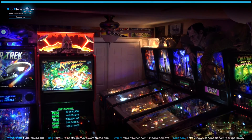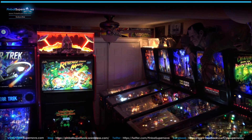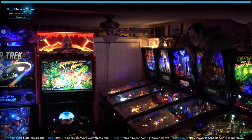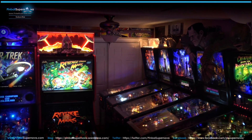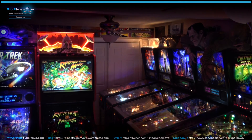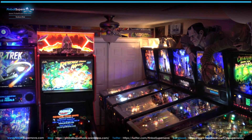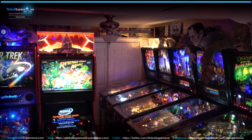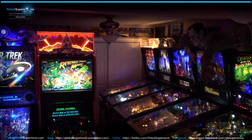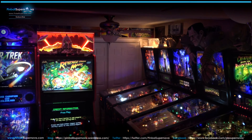You can order the headphone kit for any of your games from Pinnovators.com. Thanks to everybody for viewing my videos on YouTube — I'm up to almost 450 subscribers on my YouTube page, really appreciate it. You can find me at www.pinballsupernova.com — that's my homepage and all the links to Facebook, Twitter, YouTube, and my blog with all the latest pinball news are there. I get a lot of positive feedback, so really appreciate all the support. Stay tuned for the next video — talk to you soon!